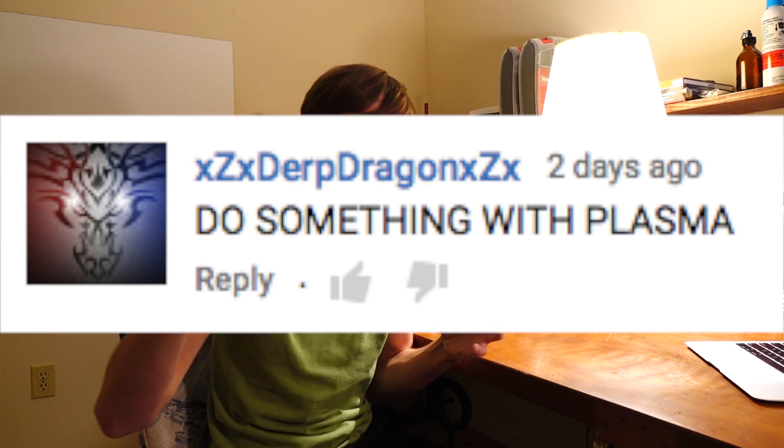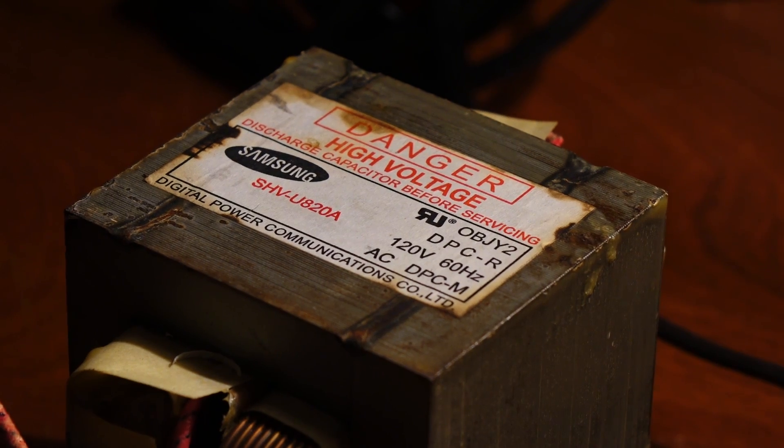The first suggestion comes from user DerpDragon, and he wants me to do something with plasma. Well, that's a pretty general suggestion, but I have just the thing for this experiment. This is a microwave oven transformer. Plasma is basically ionized gas, and it can be created by applying a lot of energy to a gas, either through electromagnetic or electrical energy, just like this transformer.